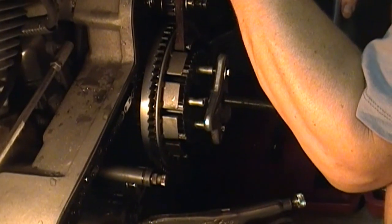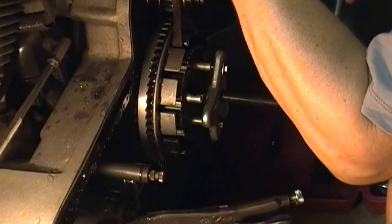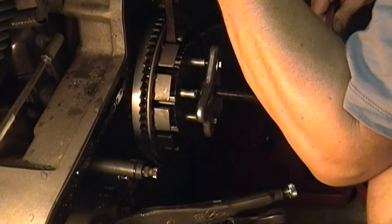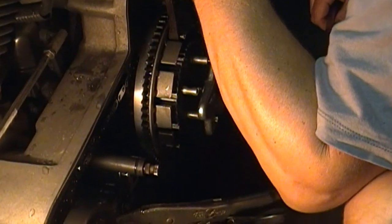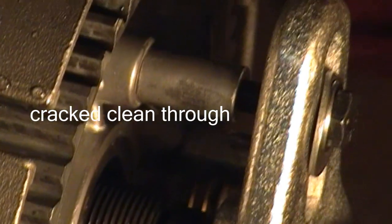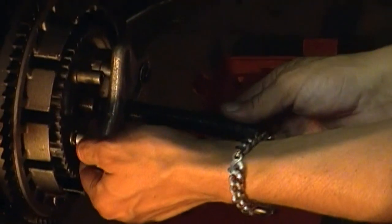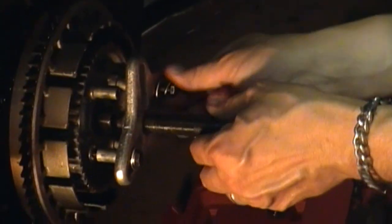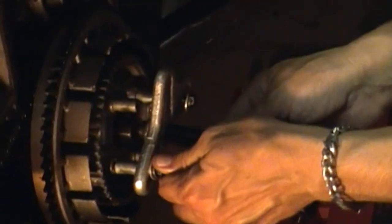It's looser after I whacked it a couple of times, so maybe it came a little bit. Either that or I'm stripping. Oh... oh... I think I just broke it right there. Yeah, that giveaway — all right, that concludes this procedure. It's completely broke. All right, I'm totally in it now. There goes another 200 bucks.